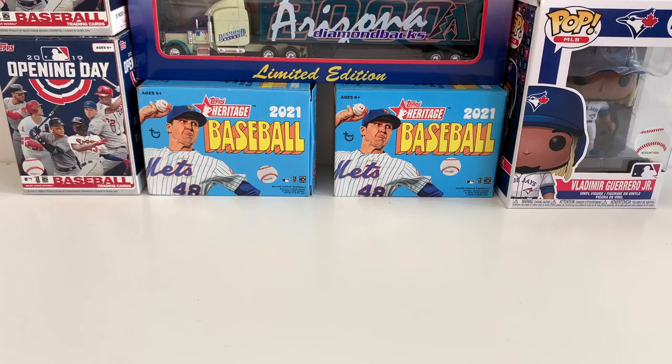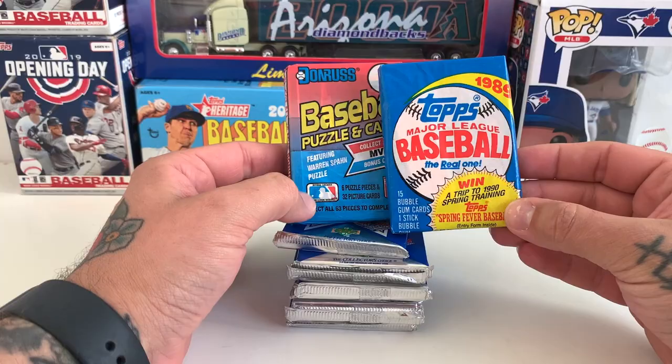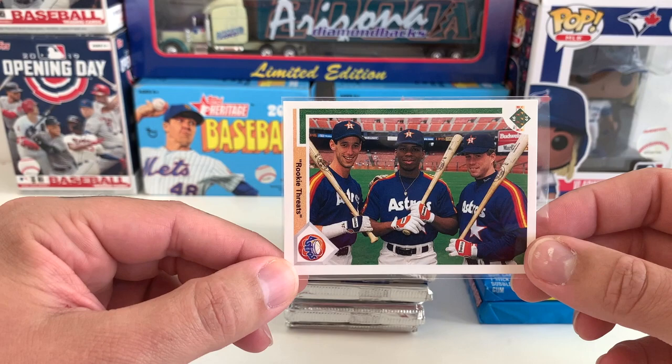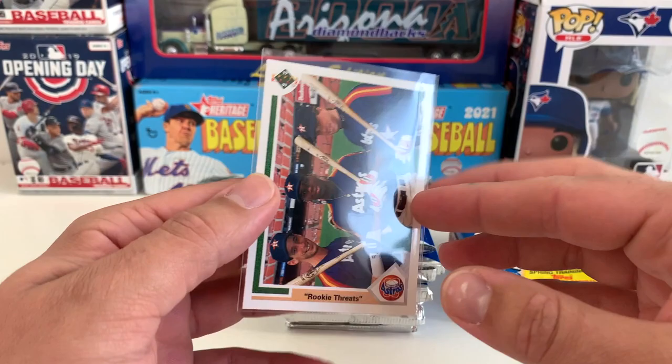Hey everyone, welcome back. Hopefully you had a great weekend. Today we're getting into some vintage packs — we've got some '91 Upper Deck, and I might open these as well: the '89 Topps and '89 Donruss, looking for that Ken Griffey Jr. rookie card. I've only got one pack of those so I'll have to have some good luck. I did open a pack of '91 Upper Deck the other day and got the Luis Gonzalez, Carl Rhodes, and Jeff Bagwell rookie threats card, which is really cool.